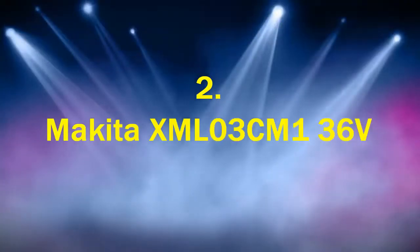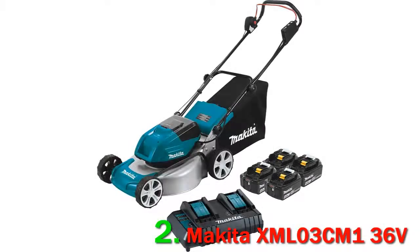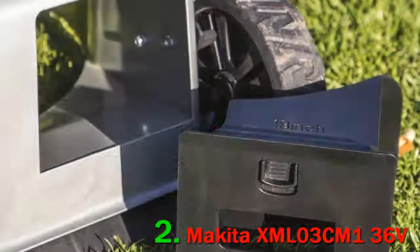Number 2: Makita XML03, 36 Volts. The Makita XML03 is a basic, mid-size mower that offers customers plenty of runtime with its twin 18-volt battery system.